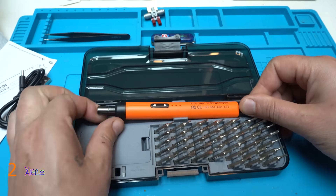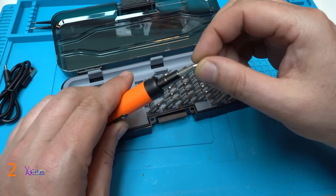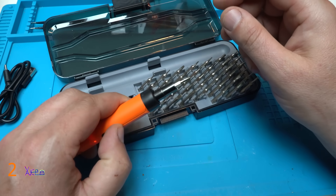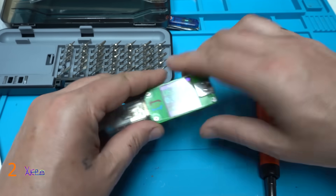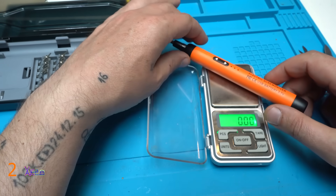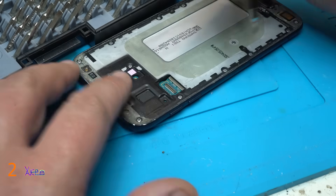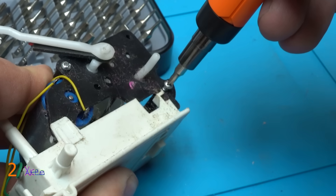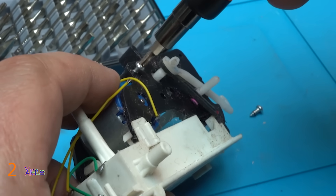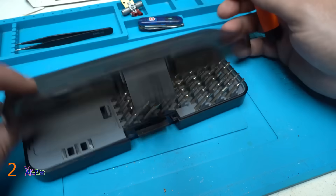And here it is — electric screwdriver, USB battery 3.7 volts. It has a magnet. I'm gonna weigh it so you can see how much — 50 grams. It's not too heavy and it's not too light, it's ideal. You got 38 bits, different bits, and it's a nice tool.